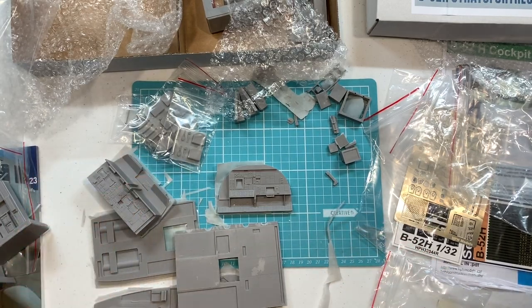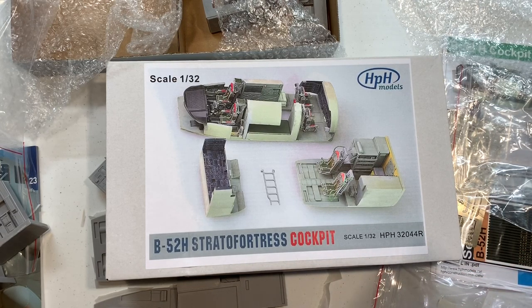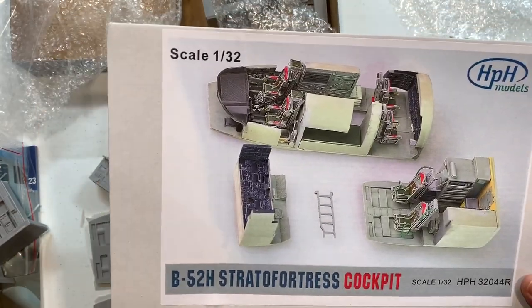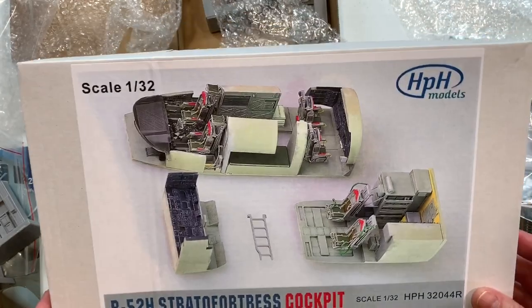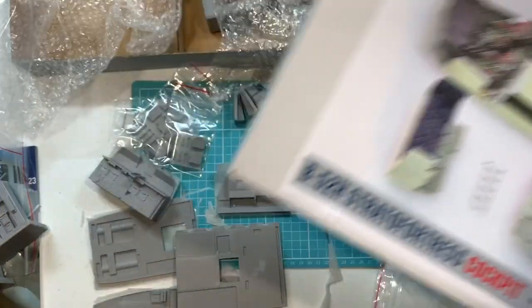Cost — I believe this is about 120 euros. If you buy the B52 itself it comes down to about 100 euros. I think the cockpit set was 99 euros as a cost without VAT, so export price. But then I got stung for import duties which added another $280 Australian onto the whole kit altogether.